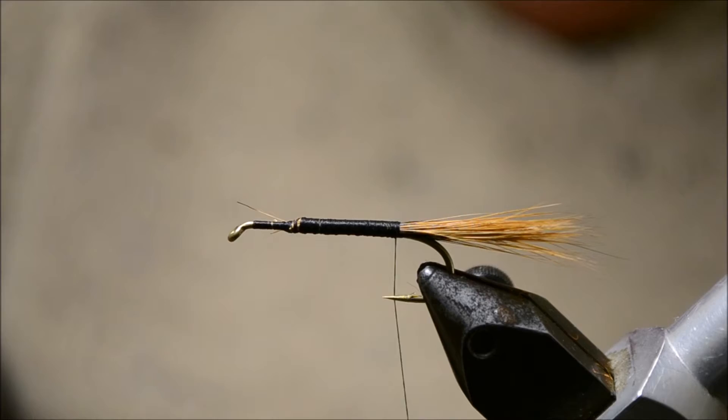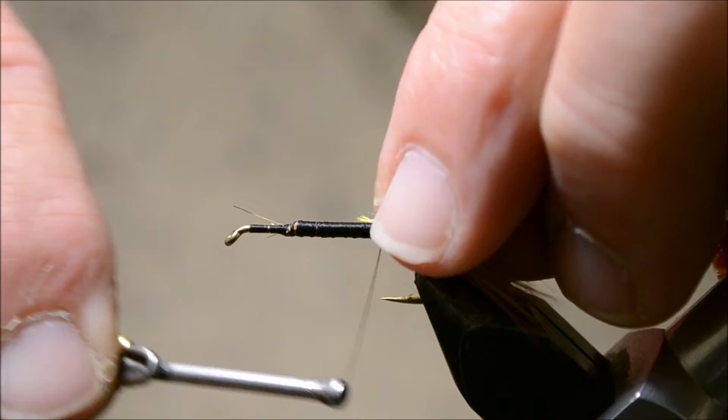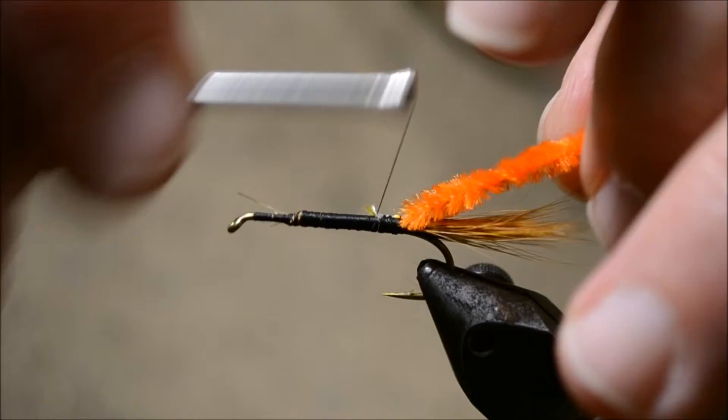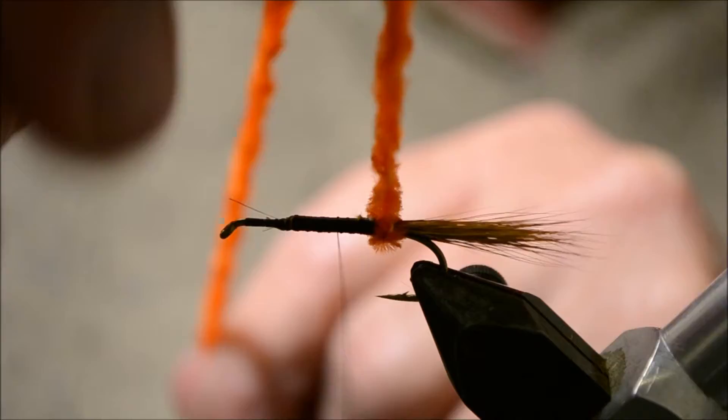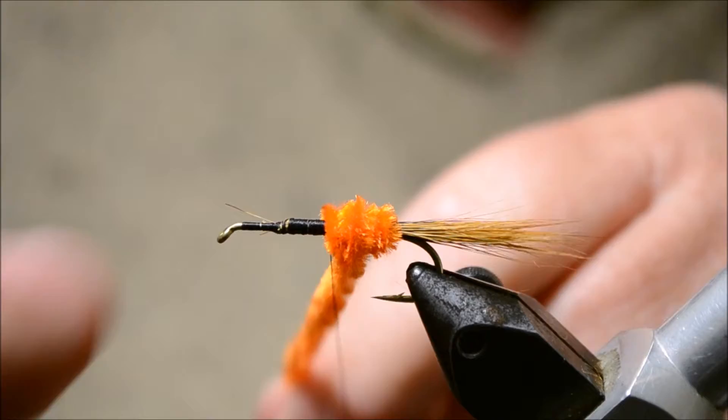The first thing we're going to do is tie in a piece of orange chenille. I've stripped off a few fibers and just exposed the core — that means we're not tying in too much bulk. We're going to take a few turns around, sort of trying to form a little ball, just a bit less than halfway along.